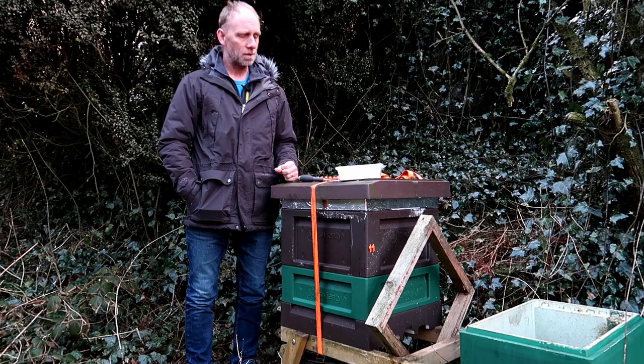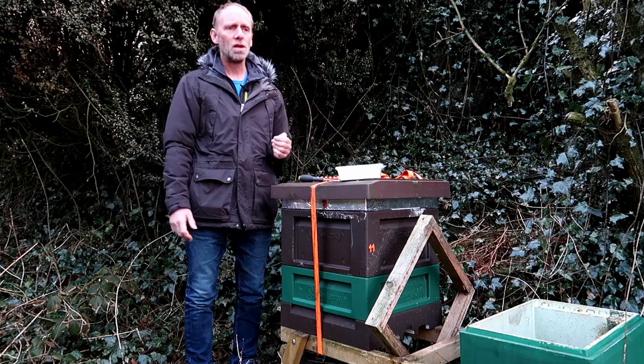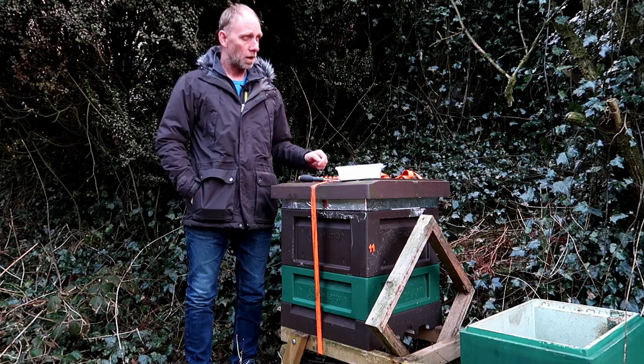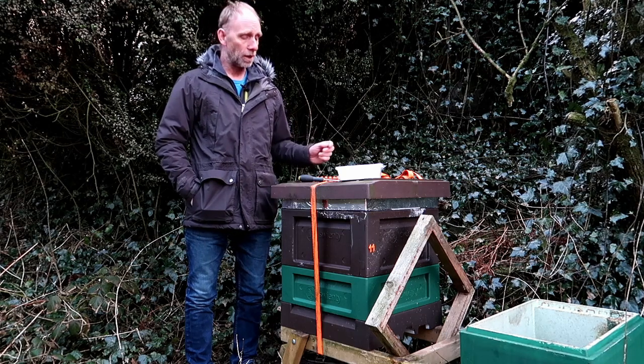Last season I had a bit of a headache where I hadn't numbered all the hives and I'd split nucs from certain hives and the description was 'oh it's the nuc next to hive number 22' or whatever it was. It got quite confusing, so this year I'm going to number every single box of bees so I know exactly what I've got, where they've come from, where they're going, etc.